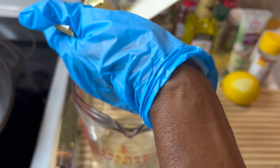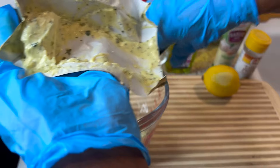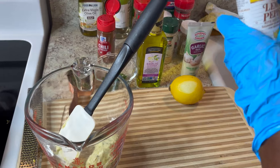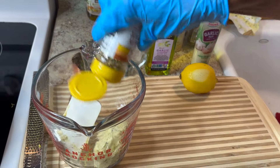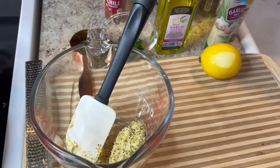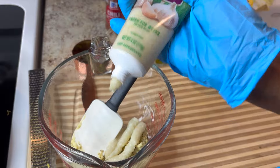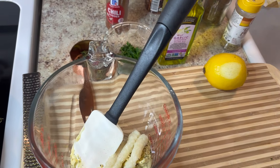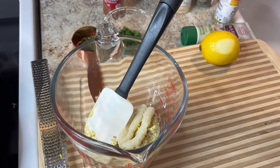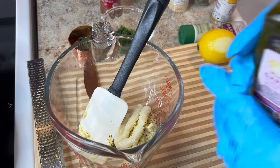I set the butter aside and I'm adding lemon pepper — just a dash. Here's my garlic paste, just a little bit of that. A lot of garlic goes into this recipe. I'm also adding some garlic flavored olive oil; you don't have to use all of it, just a little bit.